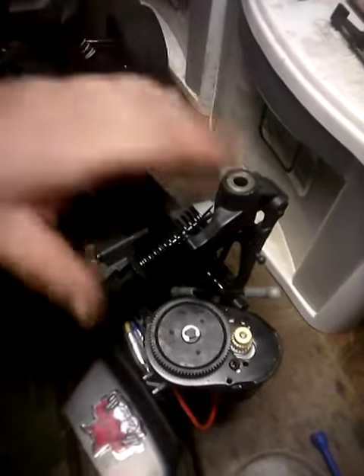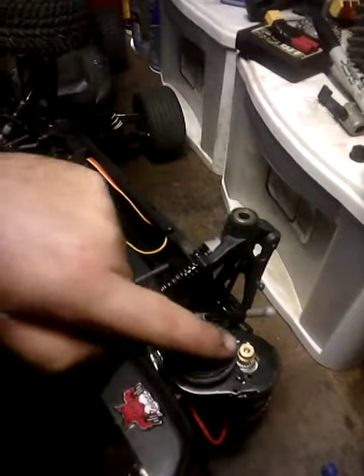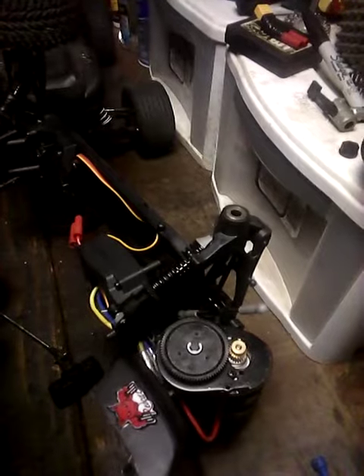That's the gear box, and the E-Clip, with a brass pinion.